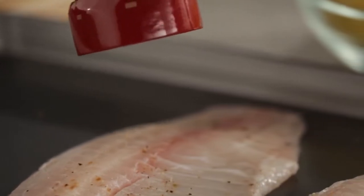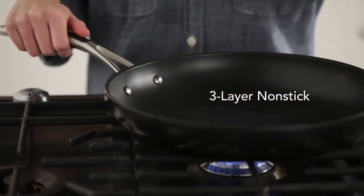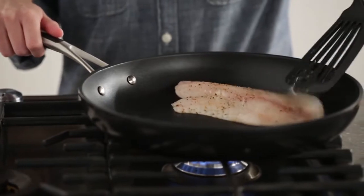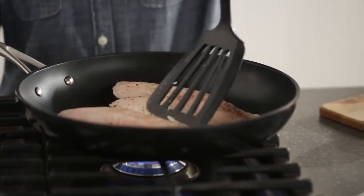When cooking with the KitchenAid Hard Anodize Cookware, the three-layer nonstick interior helps to ensure foods won't stick, especially delicate fish recipes, so no oil or butter is needed.